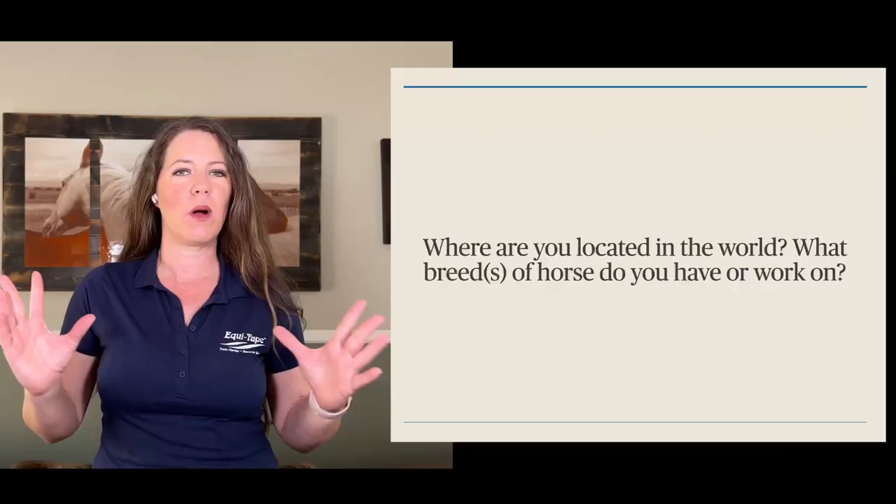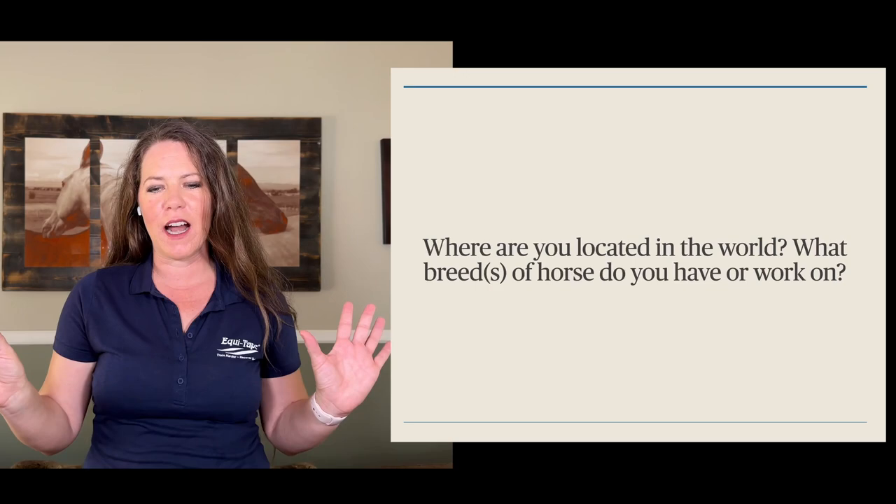In the chat if you wouldn't mind, just tell us where you're located anywhere around the world. Tell me what breed of horse you have, or what breed of horse you actually work on. You can go ahead and do that in the chat now.